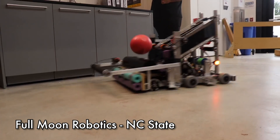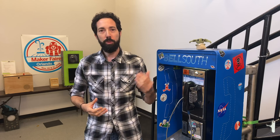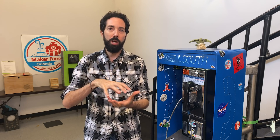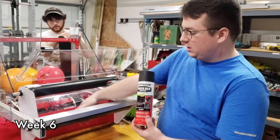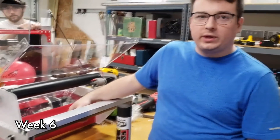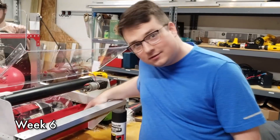First, let's take a look at power cell intake. Full Moon Robotics is able to collect the power cell over the bumper and into the robot. Week 6 uses surgical tubing on their arm intake to help dampen the amount of weight on top of the power cell when they come in to collect it. For the PVC rollers, they use tire bed material to help add extra friction, which works well with the power cells for this year's game.